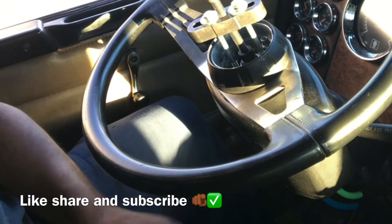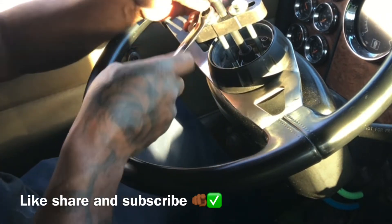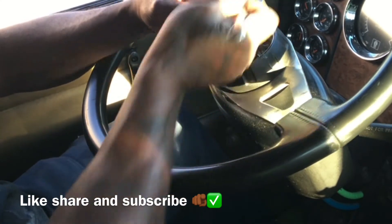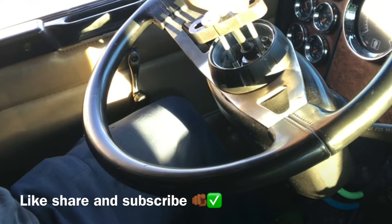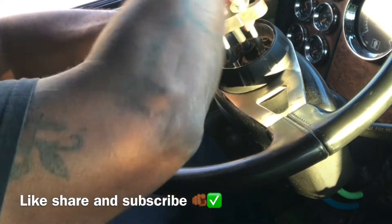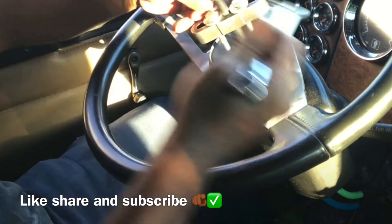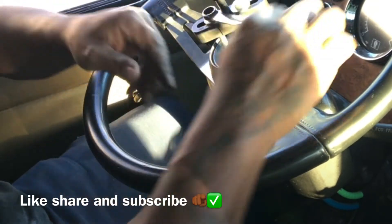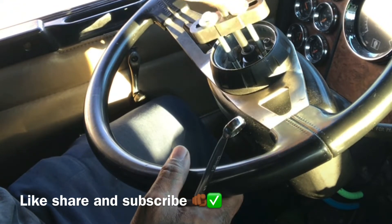That's how you get the steering wheel off. What we're gonna do now is turn them here, screw them out, take them out, and this whole thing should come off. I did this before on the Freightliner, but now this is on the KW and it should match up. I'll be buying stuff and leaving it in the truck. If y'all got any questions, leave them in the comments and I'll try my best to get back at y'all.